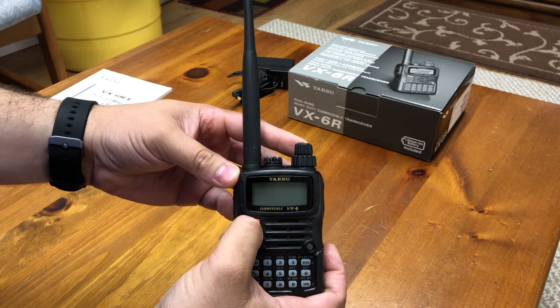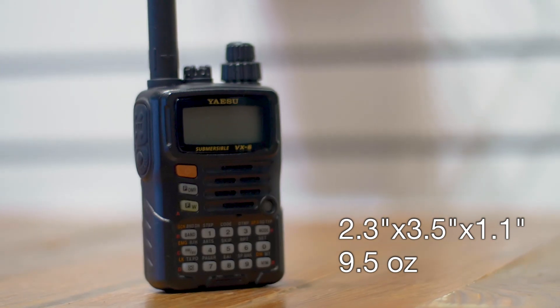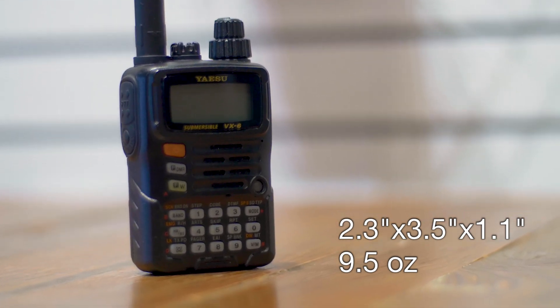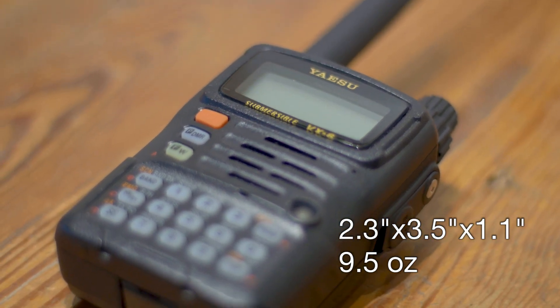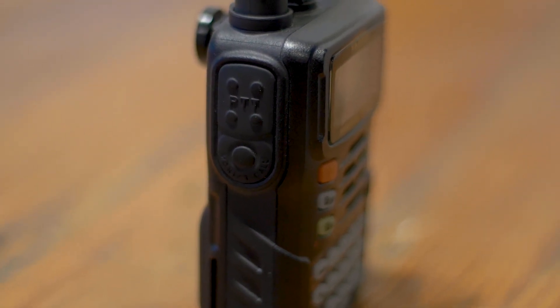Before I move on to anything else, let me talk about the body of this radio. The dimensions of the VX6R are 2.3 by 3.5 inches, with a depth of a little over 1 inch, and weighs around 9.5 ounces. This is somewhat heavy for a radio of this size, but is definitely warranted given its rugged metallic structure.